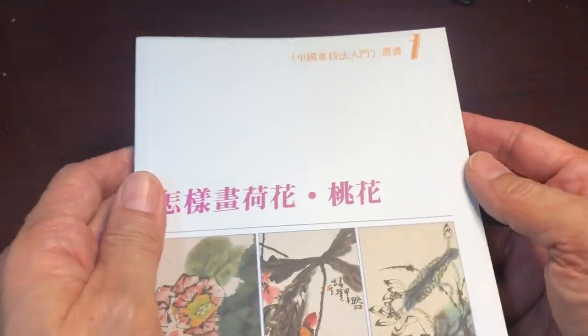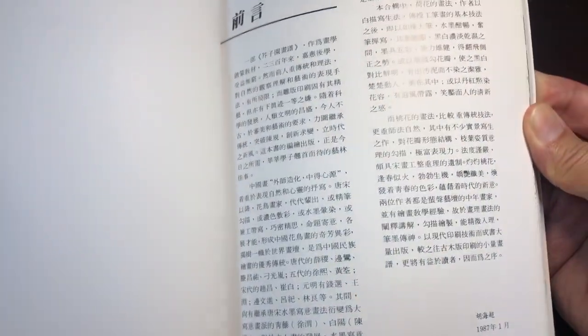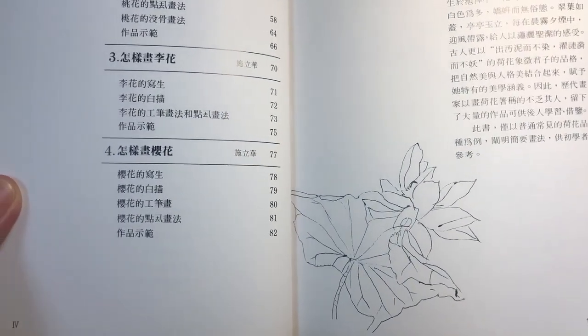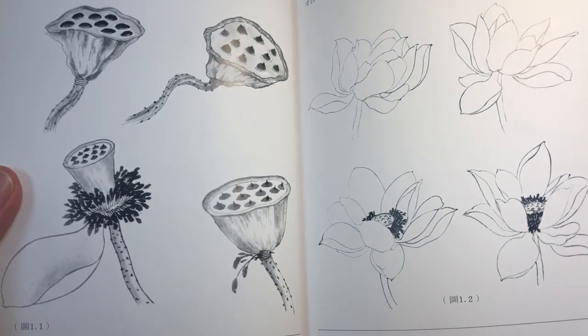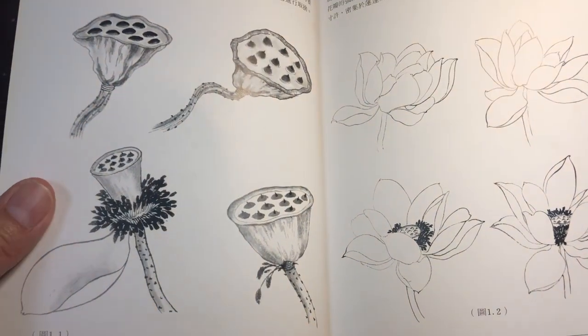This title, which is book seven in the series, is focused on lotus and peach blossom. As you can see when we open this book up, the text is all in Chinese. So before you immediately dismiss this as being unusable, stay with me, because I think the illustrations in this book speak for themselves. I'm not overly concerned that the text is all in Chinese because the illustrations are really self-explanatory and quite useful.